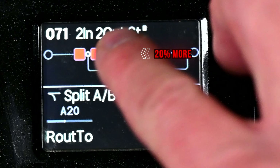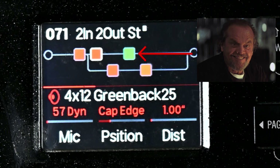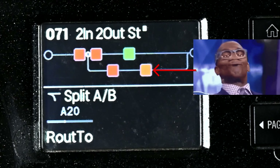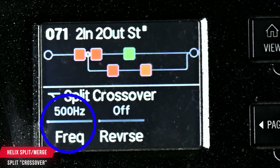Hey guys, in today's quick tip video I'm going to go over the split and the merge/mixer blocks in the Helix and HX Stomp. I'm going to be demoing this on my HX Stomp, but this is going to apply to anything in the Helix family. This is a powerful feature, and there are multiple ways that you can use this that some of you might not be aware of.